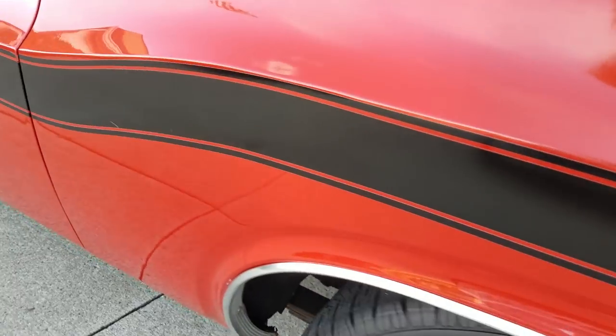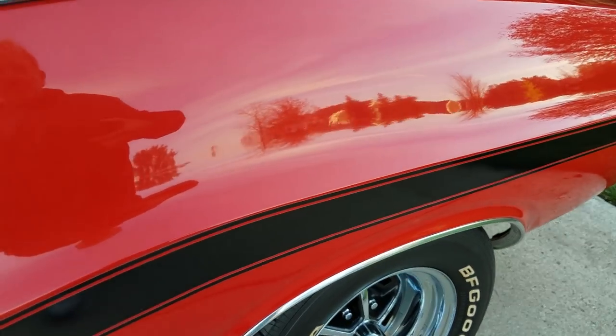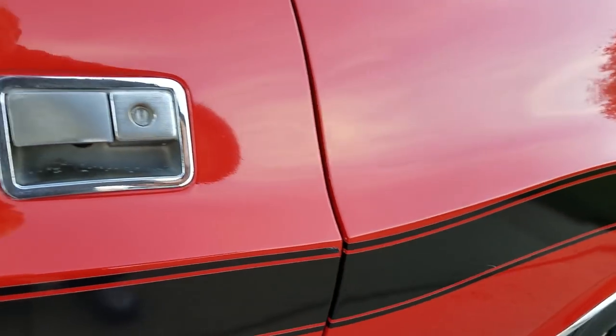So probably expected in lower areas. In this quarter panel there's a little puddling, pooling, or shrinkage. And again, it's difficult to discern by photo or video — you really have to study the car to see it. At a casual glance at four or five feet away, it's not really an issue by most standards.